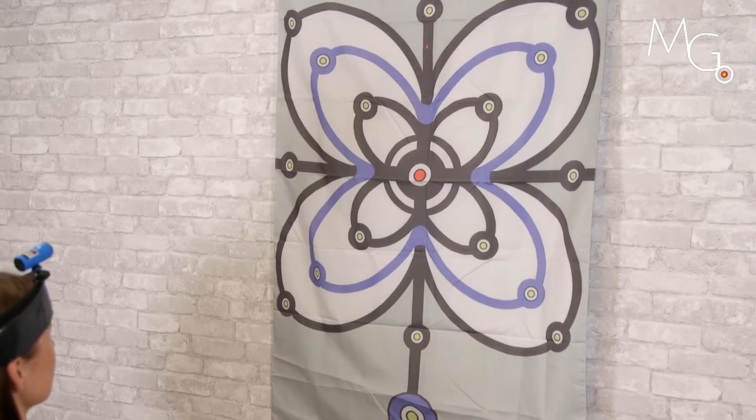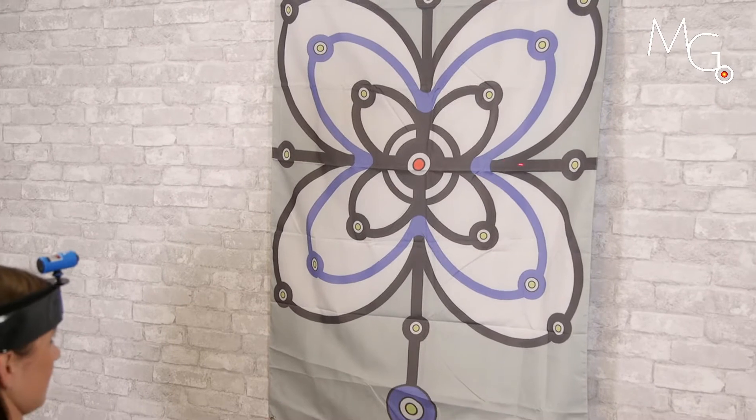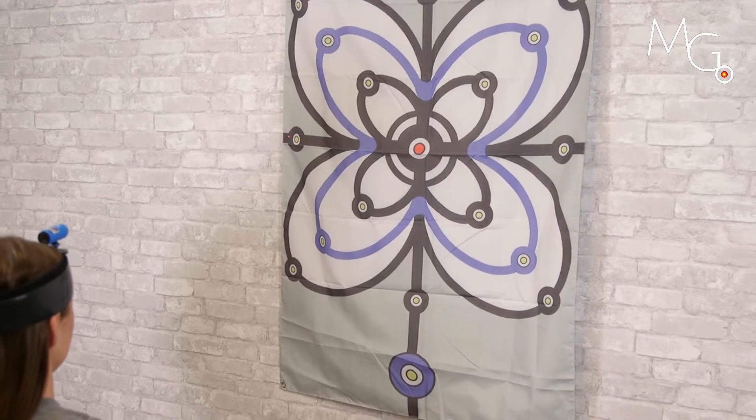You can also do rotation, right and left.